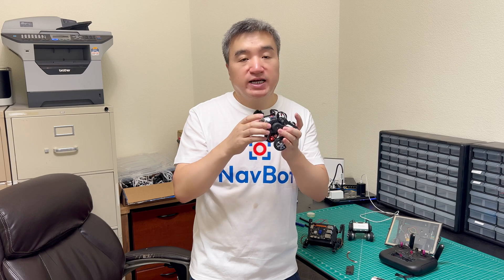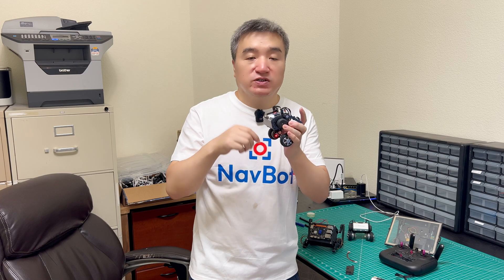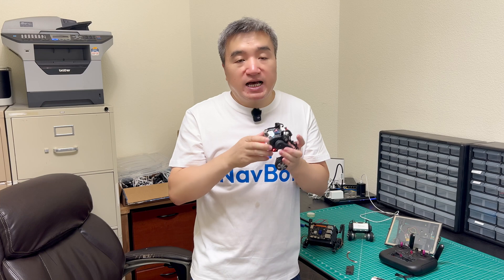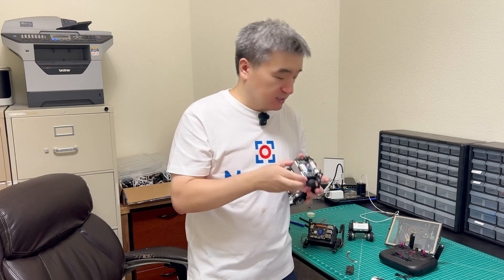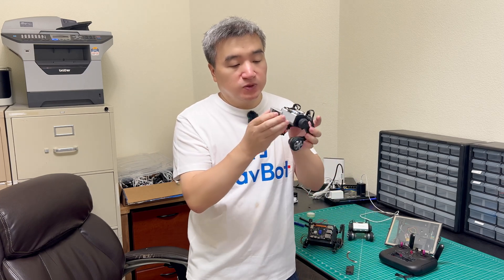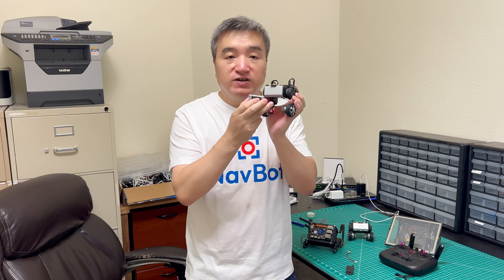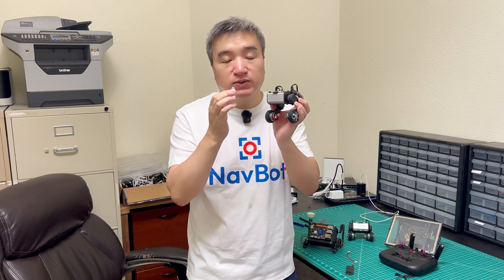I already submitted the project to Kickstarter and got approved. So I will put the link in this video so you guys could take a look and support me. Basically, I will do three improvements. The first one is I need to add a screen to the top and front of this device. This will make the bot more lively and more cute, and I already have this done.